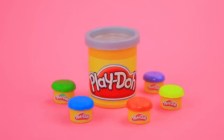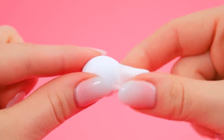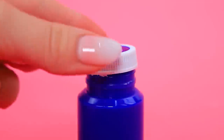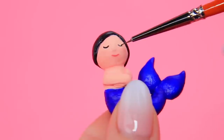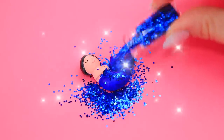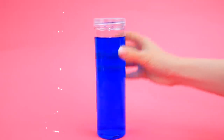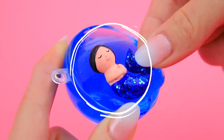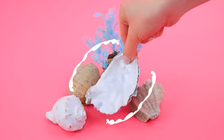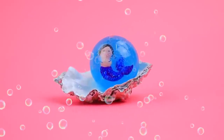Let's use Play-Doh for sculpting. Shape a tiny mermaid, refine the details, add colors — a blue tail with a fin, dark hair, and a cute face. Take a plastic half-sphere. Yay, slime! Put the baby in the egg.